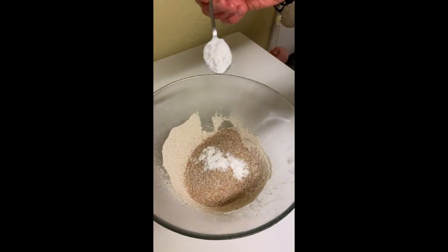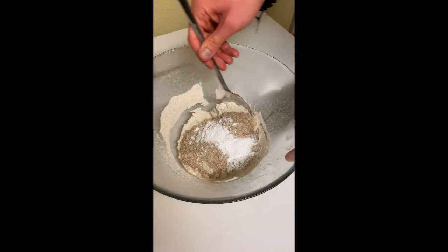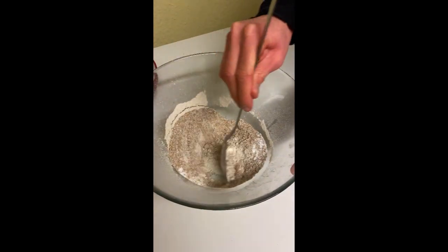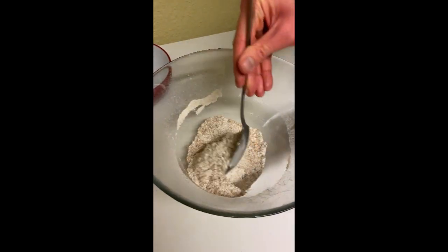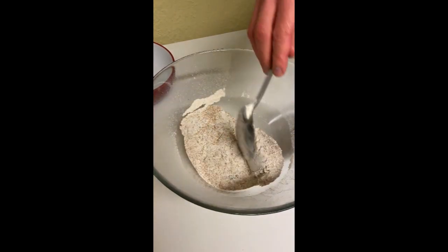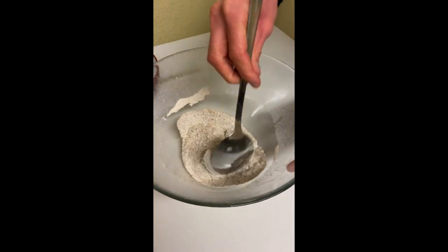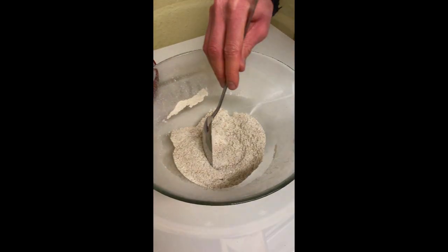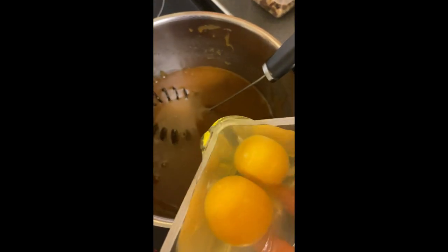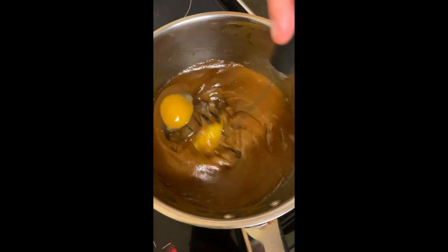Now we add one teaspoon of baking powder — thanks to my camera friend because I was not able to open it. So now we need to mix together all the dry ingredients. It doesn't need to take too long. You don't need to use a glass container, you can just pass it into whatever you want. Now we add two eggs. Like I said, you need to let the butter cool down a little bit, otherwise the egg is going to end up as hard-boiled eggs, and just whisk it in.